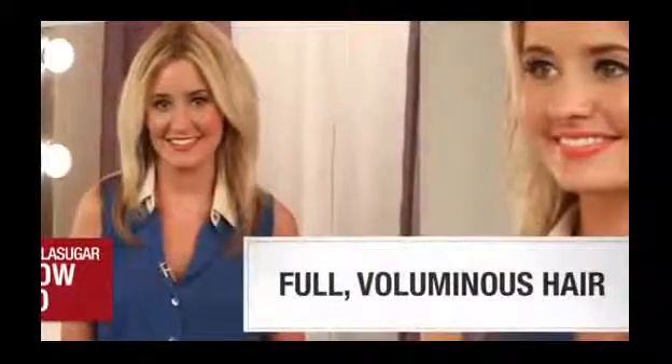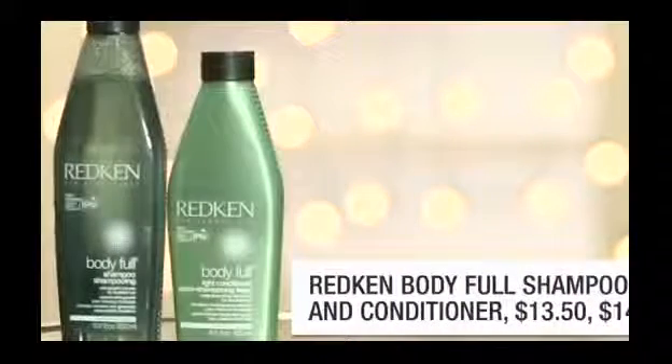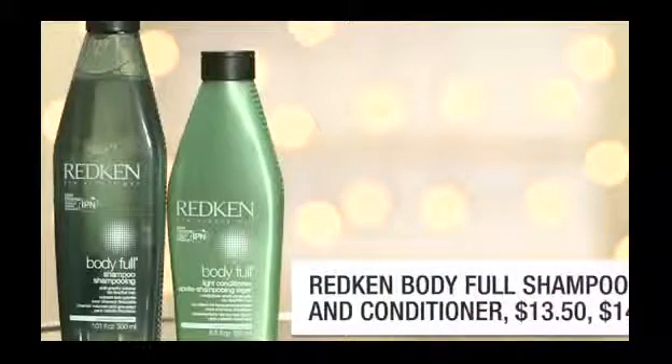So today, I'm going to show you how to take your flat hair to full and sexy for a total come-hither look. The best start to any blowout is with clean hair. Find a shampoo and conditioner combination that helps smooth out the hair for a silky texture. I like these called Body Full by Redken because they help smooth out frizz.